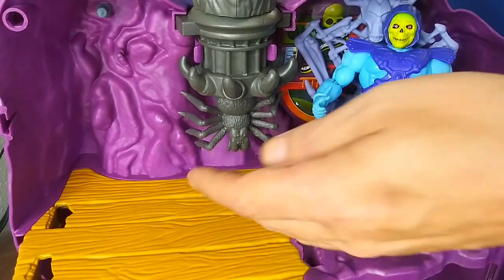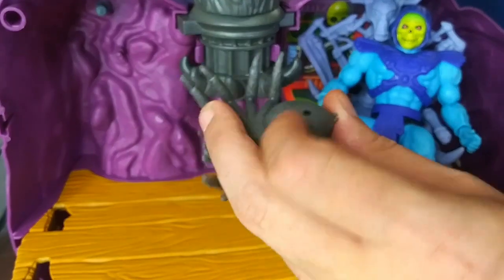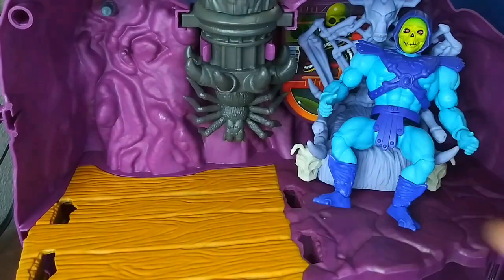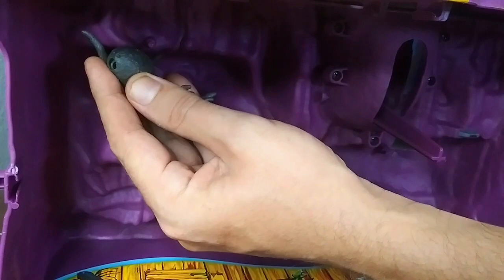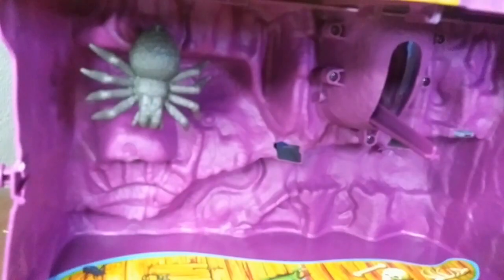Almost forgot — I found the spider off to the side. He's got a hole on the back and one underneath, so you can attach him to the wolf's head and he swivels with it. He's also got a peg on the wall, and there's another spot down below as well. It's hard to reach over to get him on there, but he fits in all kinds of corners of the mountain.